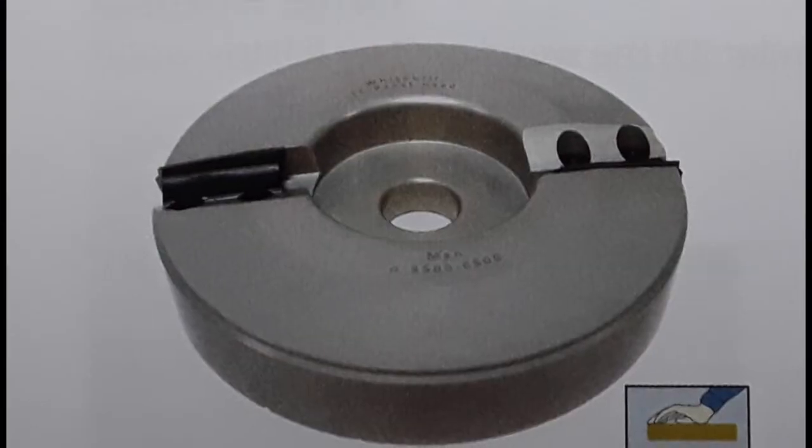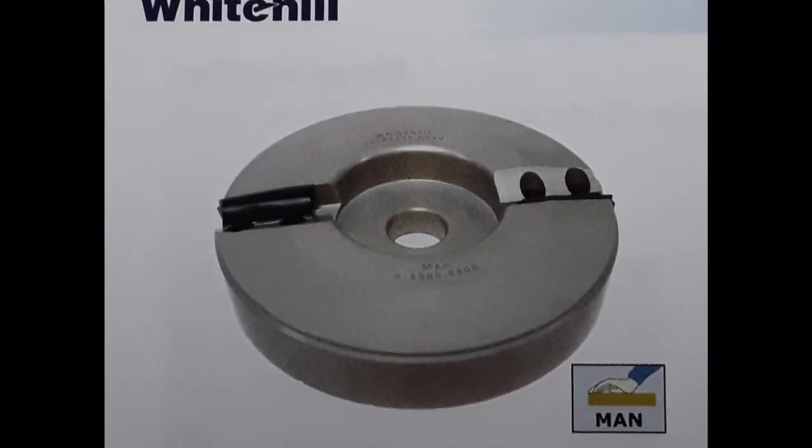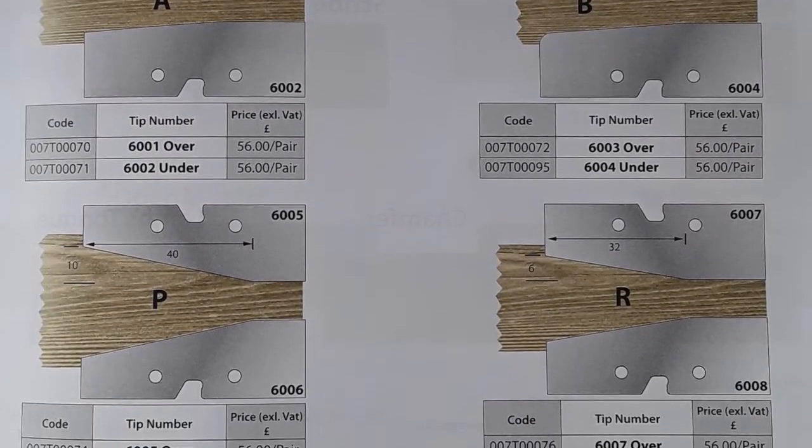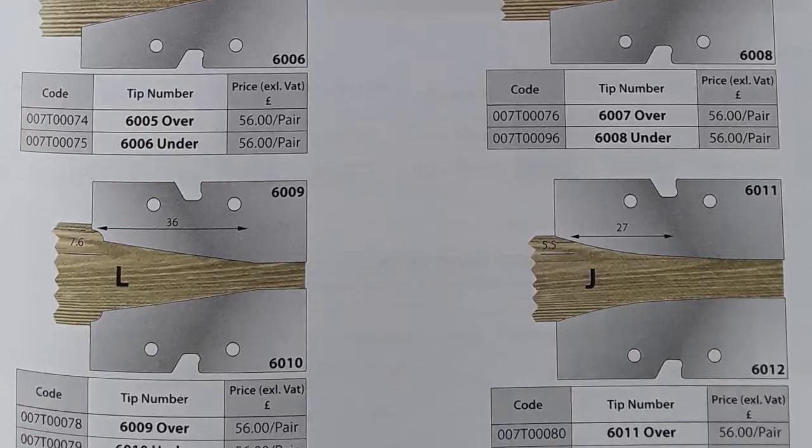Let's change up the camera angle and take a closer look. Though I don't have one in the shop to show you, I should point out that Whitehill Tools does sell a carbide insert style of panel raiser as well. They have a number of profiles available off the shelf and can custom grind to your specifications.